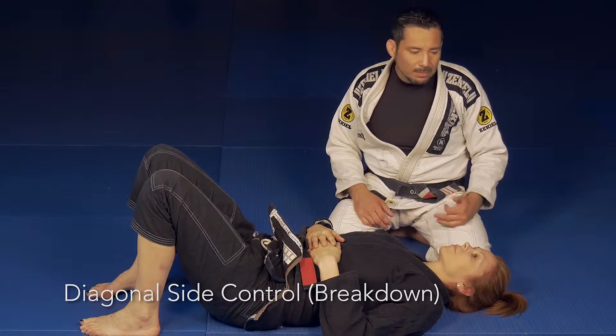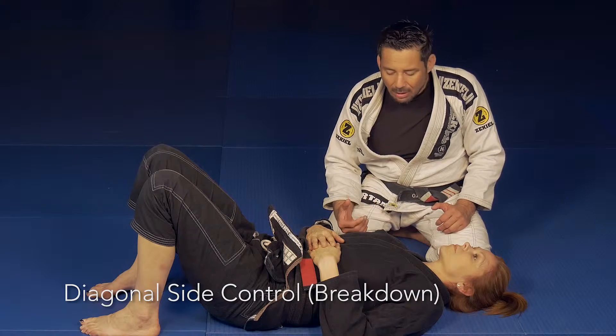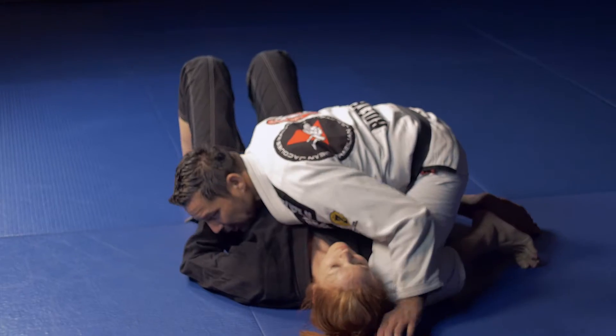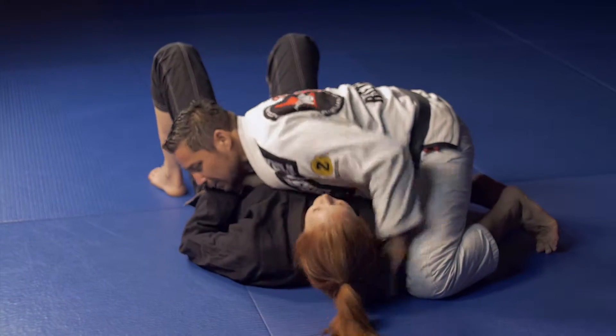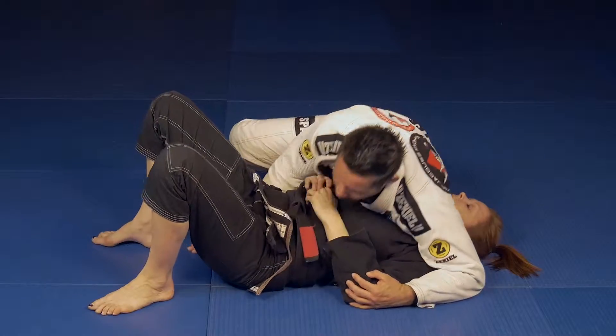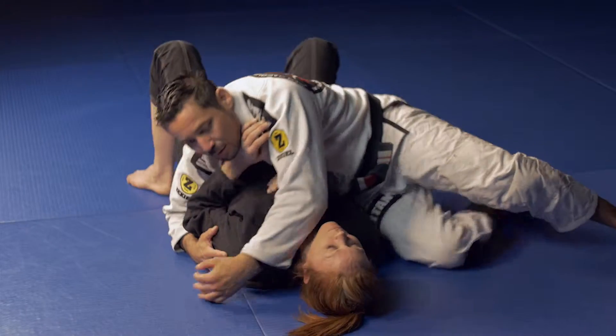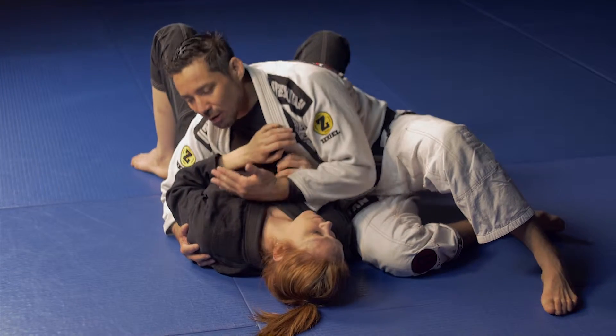Whenever you pass your opponent's guard, it's important that you keep the progress that you have. There are certain side control positions that are good for maintaining — forklift, second base when you're facing towards their legs, and third base when you're facing towards their head.